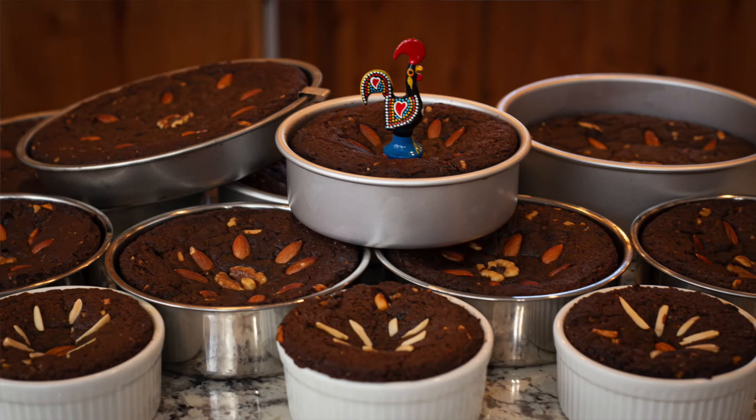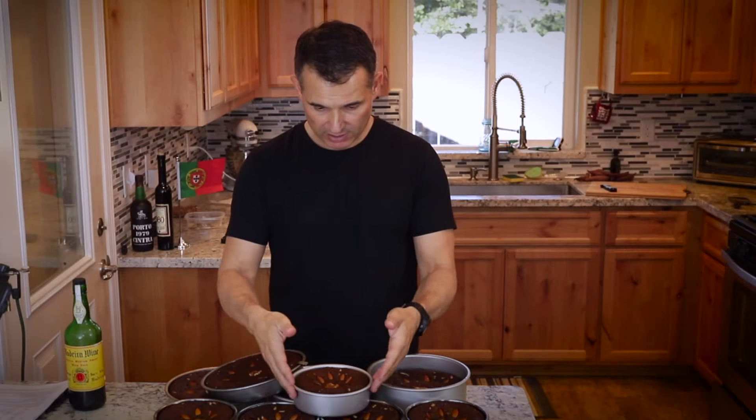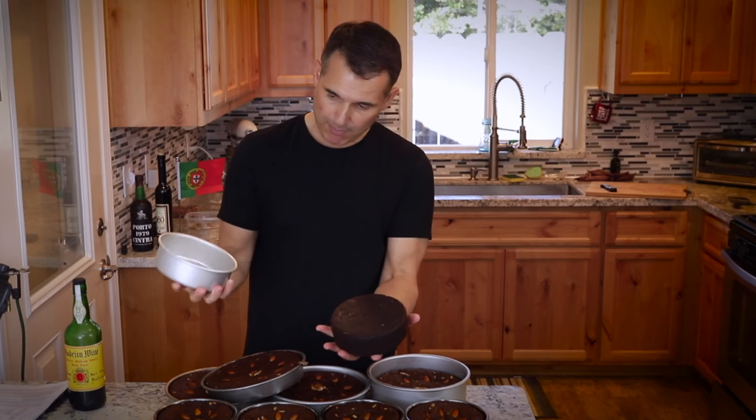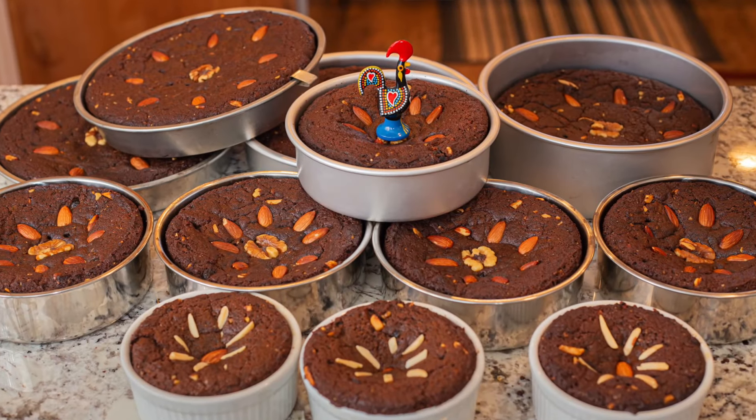Everything's baked. We've got 12 cakes of varying sizes — five 6-inch cakes, about three 4-inch cakes, and about four 8-inch cakes. To get them out, just tap on them and they come right out. Now you can make boule de mel — start a tradition with your family. Go out and cook this with someone you love.